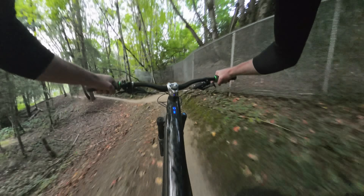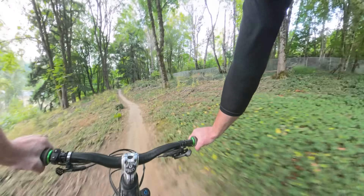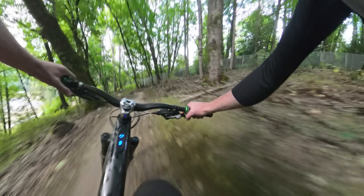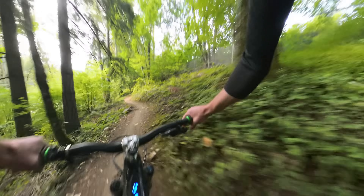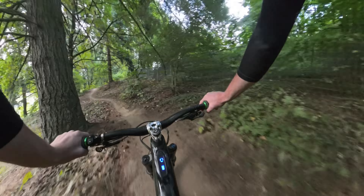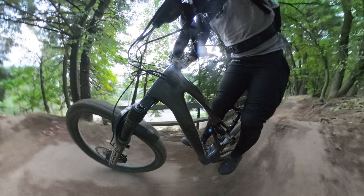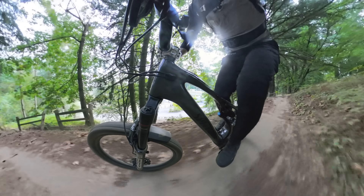Especially considering that larger wheel in the rear. There's no arguing that a full 29 inch bike is going to be superior when it comes to standard cross-country trail riding. Are cross-country racers riding mullet bikes? No.